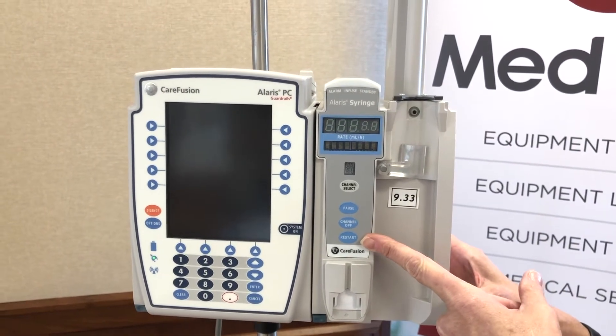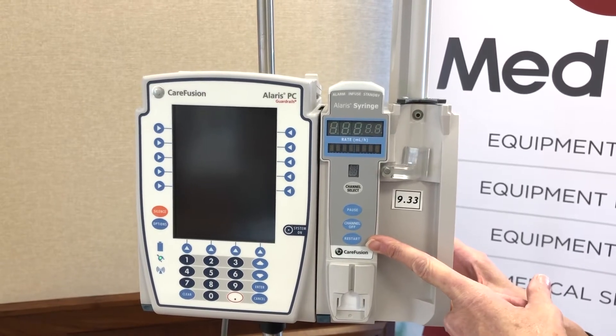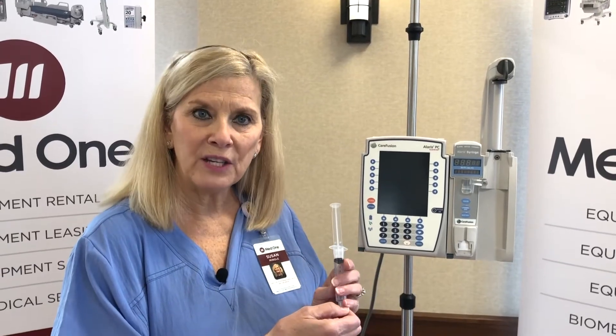Next we'll walk through choosing syringes, loading the syringe pump, and then a demonstration. The Alaris syringe pump module accepts multiple vendors' syringe sizes from 1 ml up to 60 ml — BD, Monoject, Terumo. Flow rates are as low as 0.01 for tiny premature babies all the way up to 999. Additionally, the tubing for the Alaris syringe pump module is not proprietary — you can use any tubing that will luer to the end of a syringe in any combination your hospital would want to use.